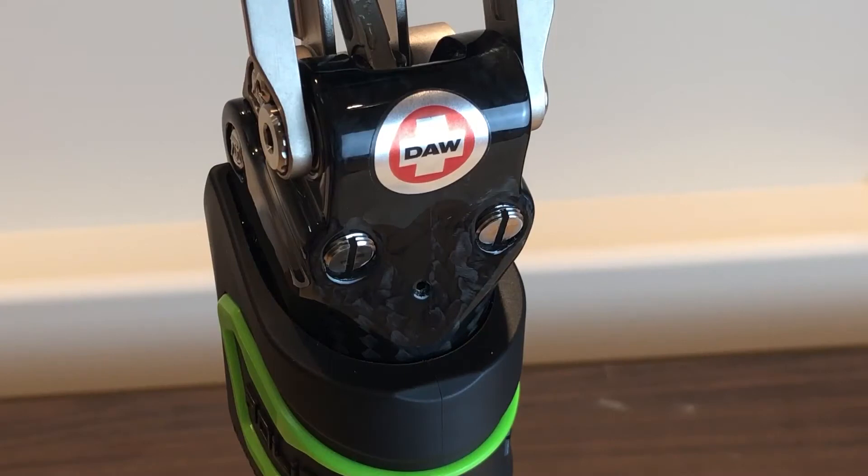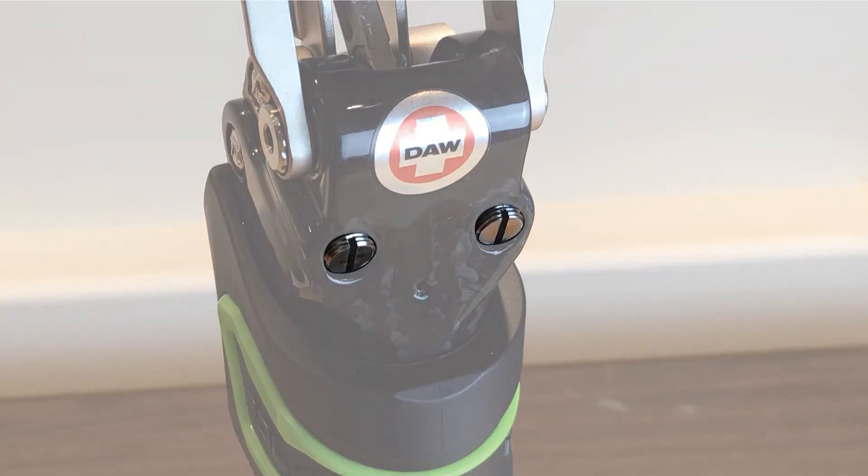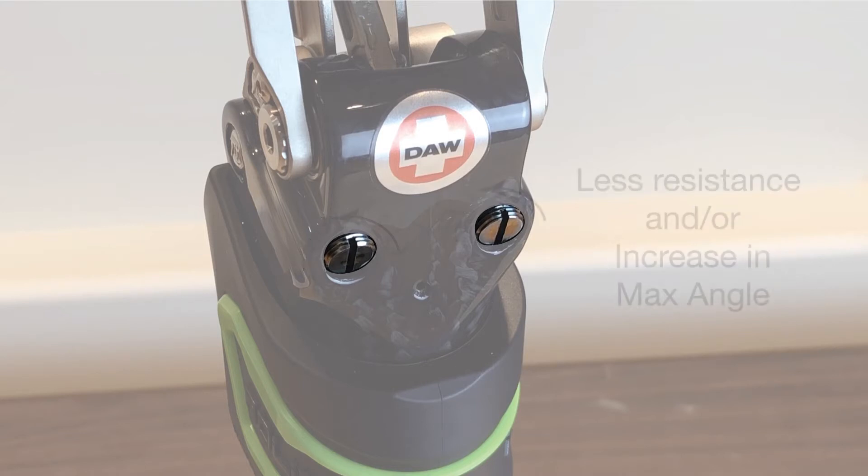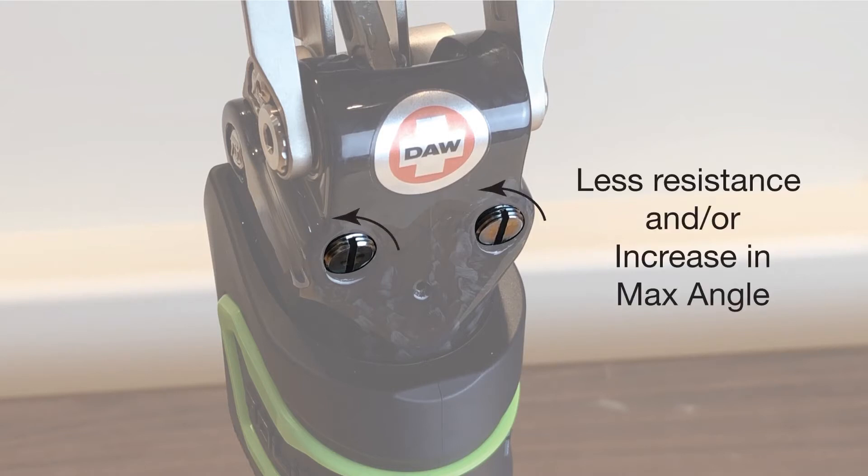To make your adjustment, locate the two flat head screws on the knee's interior side. The stance flexion adjustments are clockwise for more resistance and or a decrease in maximum stance flexion angle, and counterclockwise for less resistance and or an increase in the maximum stance flexion angle.